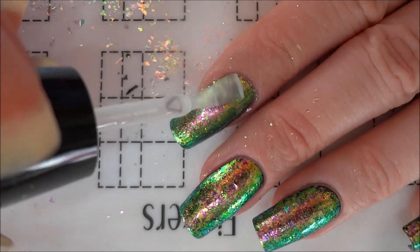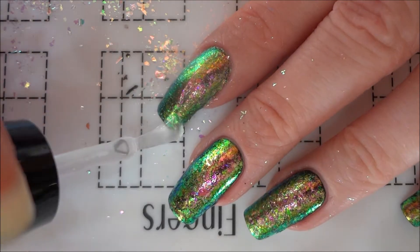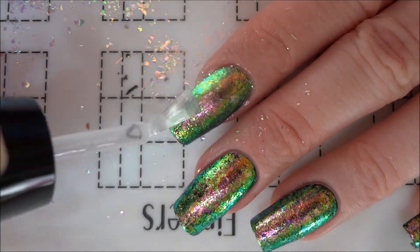Before painting the scales, I added a top coat to my nails. This makes it easier to fix any mistakes later.